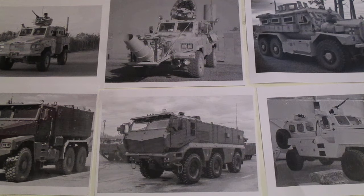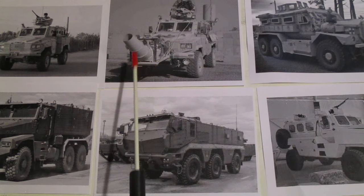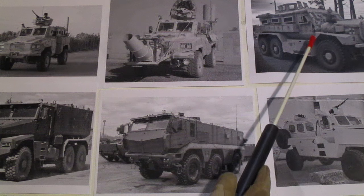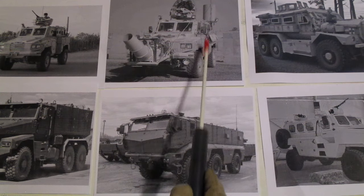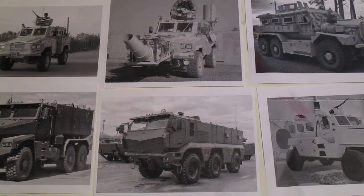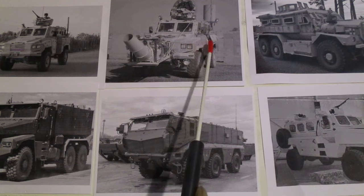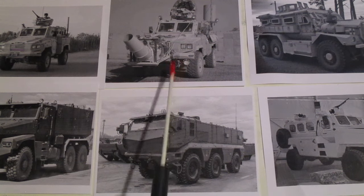Common features you'll see on MRAPs: one is ground clearance — it's obvious here and here. These are very high off the ground; there's usually at least two feet of clearance from what I've seen when up close on MRAPs. Another common thing on MRAPs is they have V-shaped hulls — you can kind of see it here, here, and right here. It's hard to tell on the RG because of the storage boxes, but it is also a V-shaped hull.